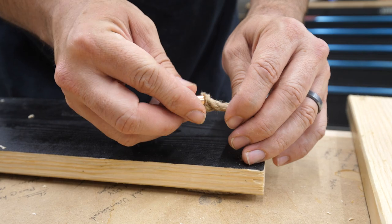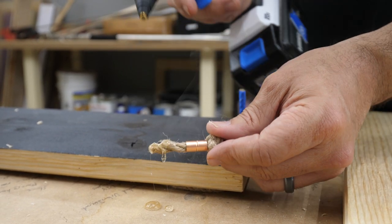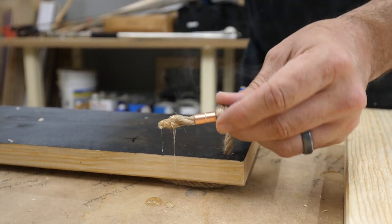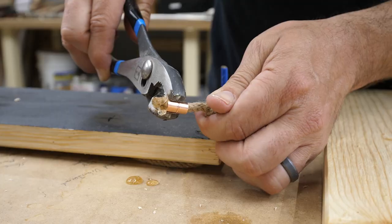We ended up getting to use the new Hart battery-powered glue gun, and that thing is awesome. After we'd slide on the brass sleeve, we used the glue gun to apply a little bit of glue on the end of the rope, and then slide the brass piece onto the end.